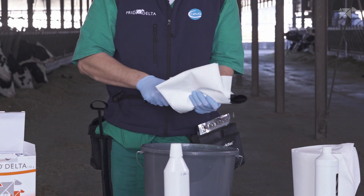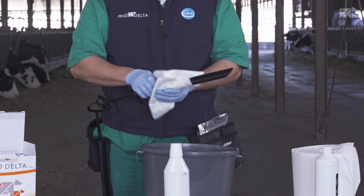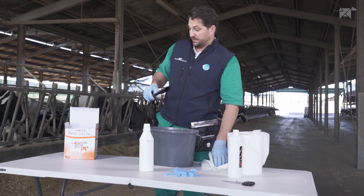It is very important to wipe dry the applicator in order for the lubricant to remain on the surface of the applicator device.